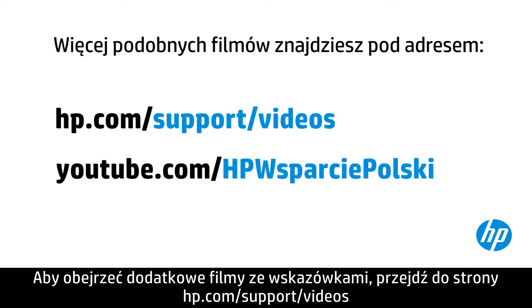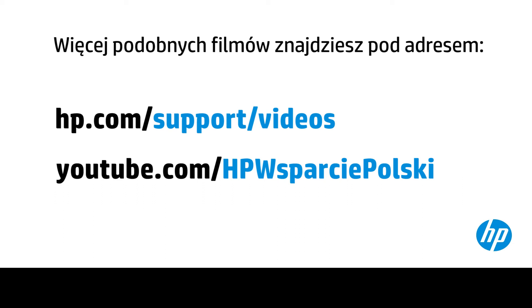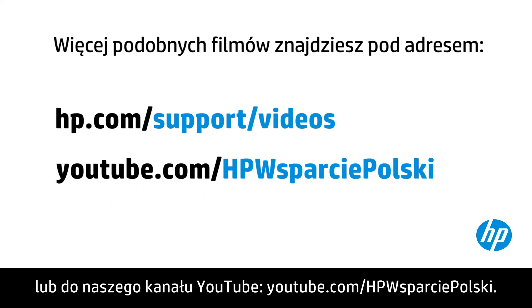You can find additional helpful videos at hp.com/support/videos and on our YouTube channel, youtube.com/HPComputingSupport.